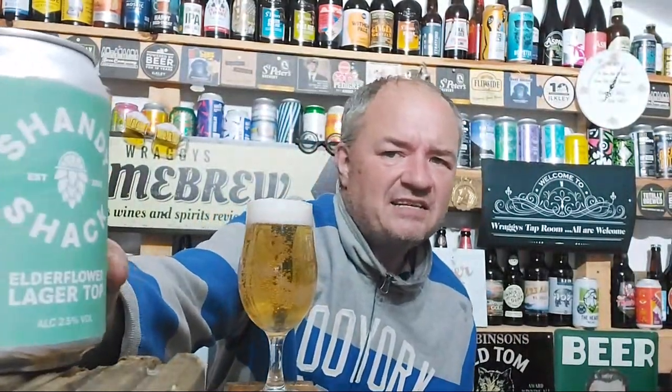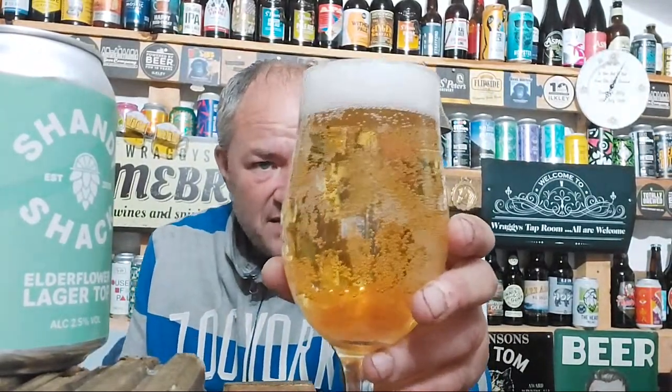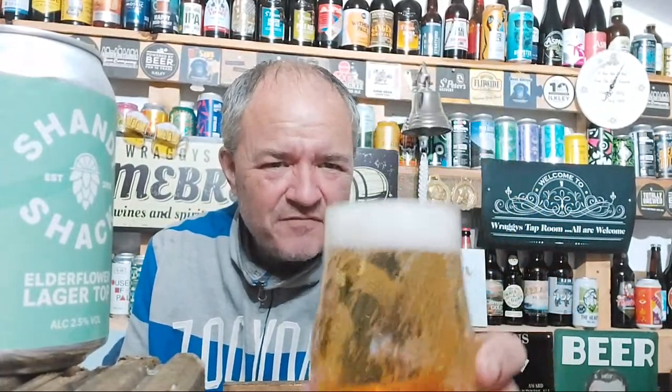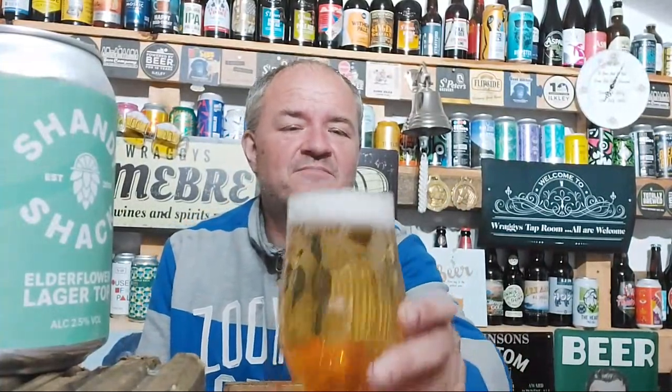There we are, last drop - put it there so you can actually see the can. Good carbonation on this fella. Straw colour pour - I would say like a gold straw colour, depends on how you like it. A lovely fluffy white head, a bubbly little white head on there.